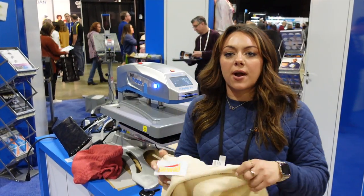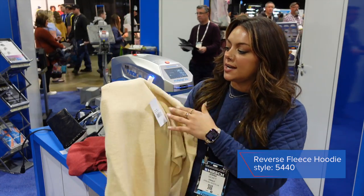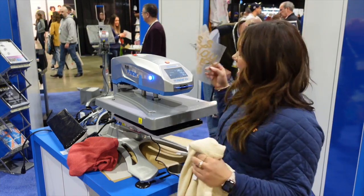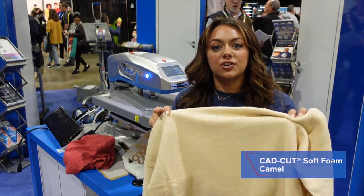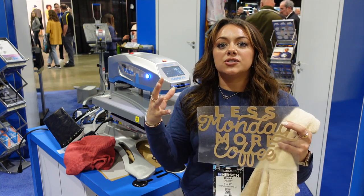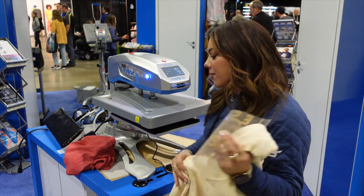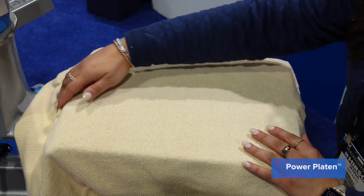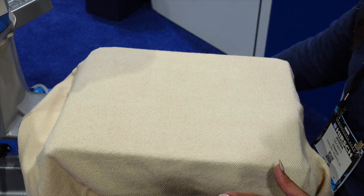The first garment we're going to press from Pennant Sportswear is this beige outerwear fleece hoodie — the 5440 — and what we're going to be printing with is our beige cad cut soft foam. Whenever we are working with a textured fleece like this, we really want to ensure that we're working with a dimensional heat transfer so it's going to pop off the garment, feel nice, and really complement the fabric. I'm going to load this on the power platen, which is currently heated up to 320 degrees — nice and warm, so no preheating needed.